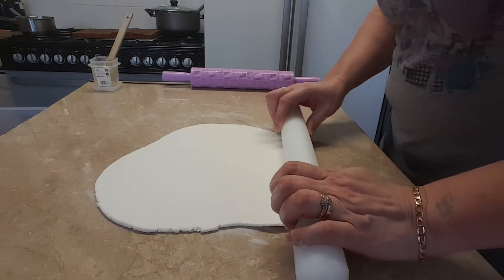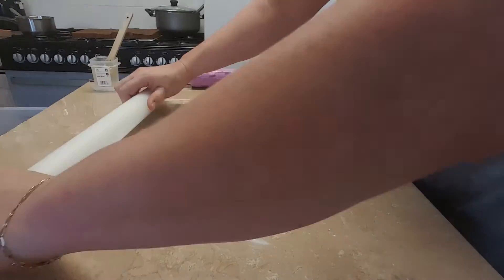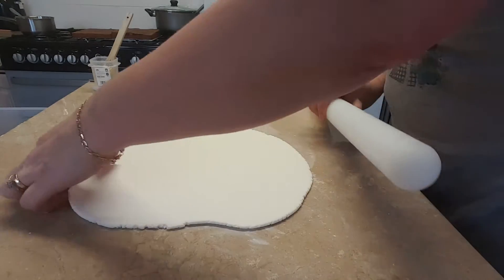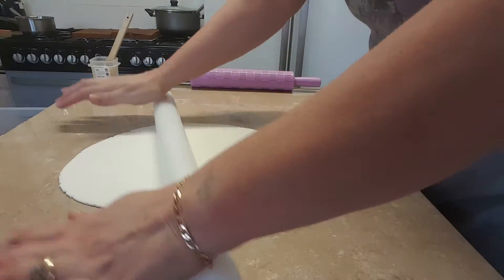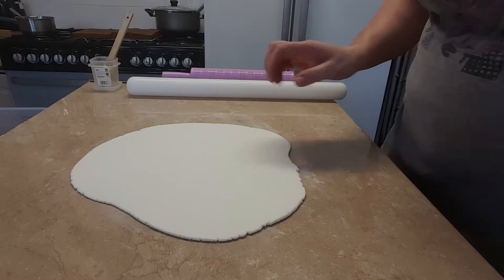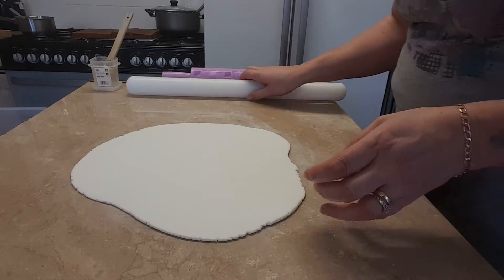Just put it on. Keep bringing your ball back and just measuring it — still got a little bit of where to go yet.